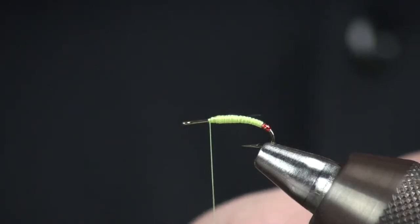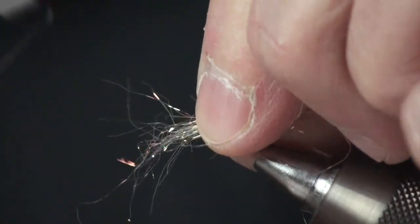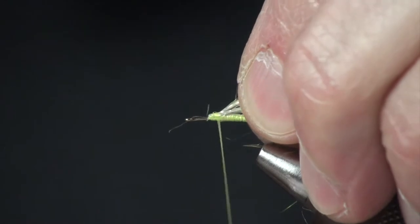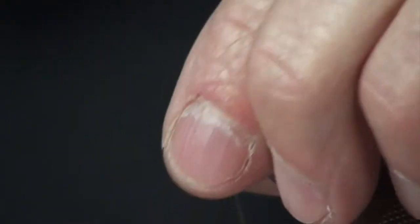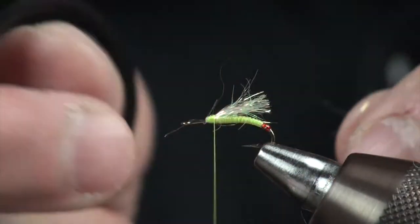Next I've grabbed some prism dubbing — some SLF — in a sand color. I've just pulled a few pieces out and pulled and stacked them so they're all going in the right direction. I'm going to make a wrap right here, then fold those pieces that were heading forward straight back. At this point they're all trapped in there nice and tight, and I can come right back and snip those off.